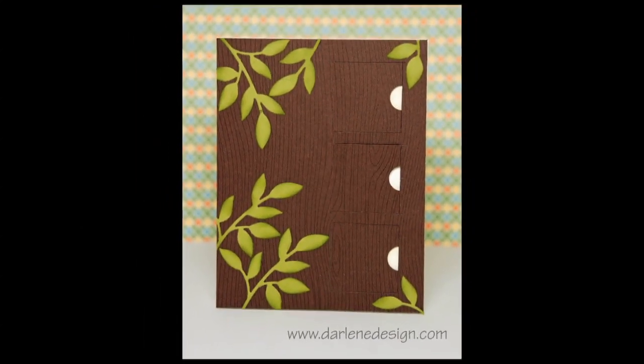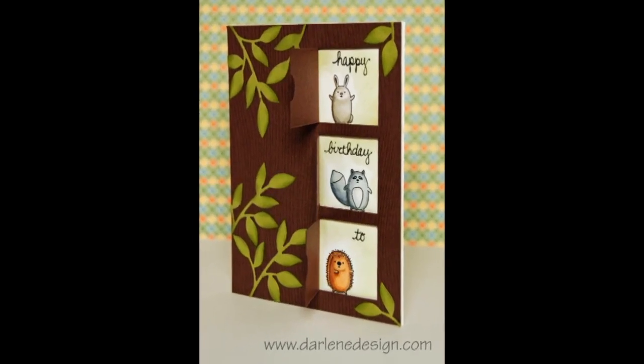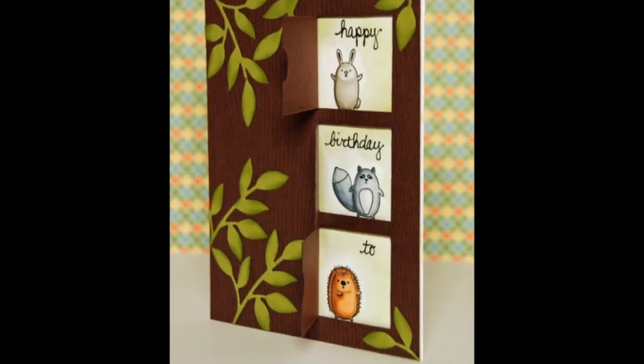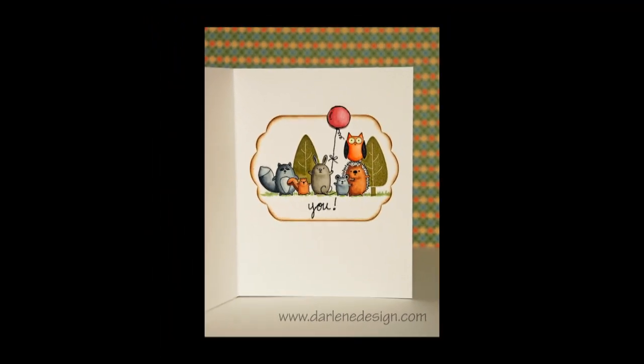Hi everyone, it's Darlene, welcome to another card video. This week I did a little peekaboo window card. I have three different windows that the recipient of the card can put their finger in that little notch and lift it up, and I used the Furry Folk stamp set which is new for Stampin' Up this year.